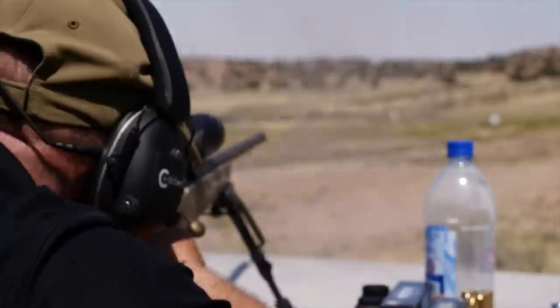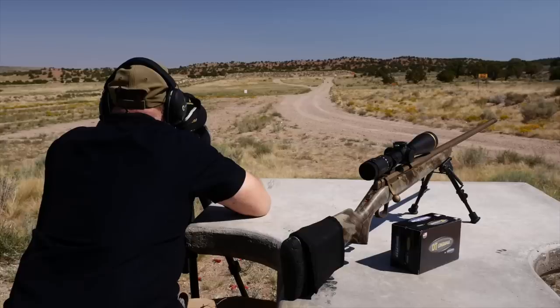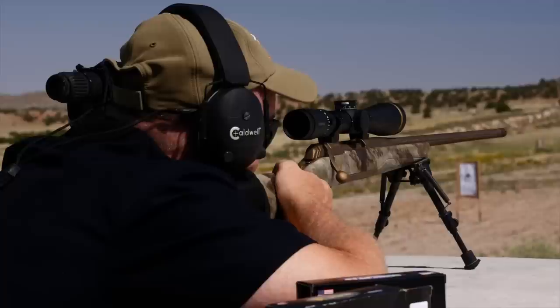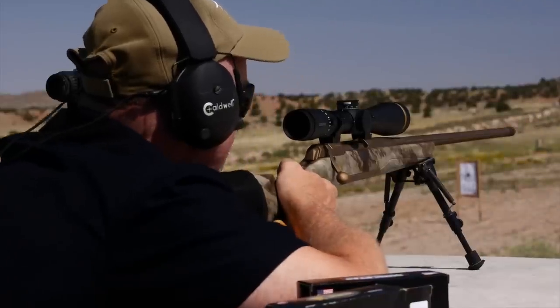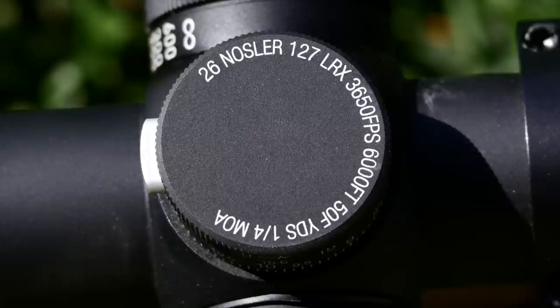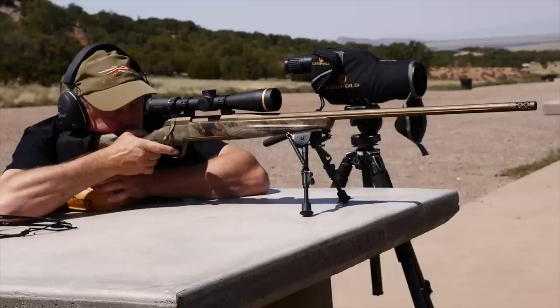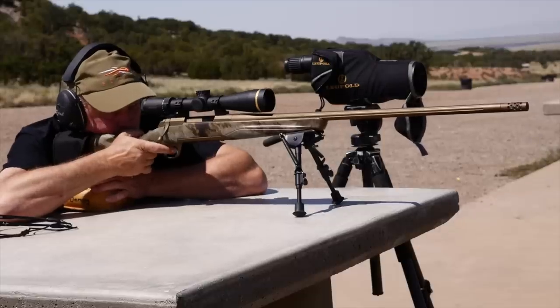Getting on target at long range is much simpler when you have the custom dial system, and every VX5 HD comes with one free. Long before I go to the field, I spend a lot of time here at the range validating data to make sure I'm ready when I have that shot of a lifetime. This custom turret is built for this rifle and load, so all I have to do is range the target, push the zero lock button in, and turn to my appropriate yardage to make the shot.